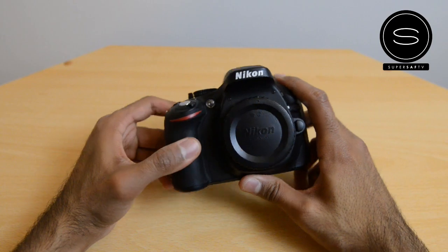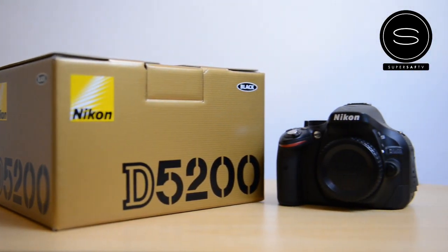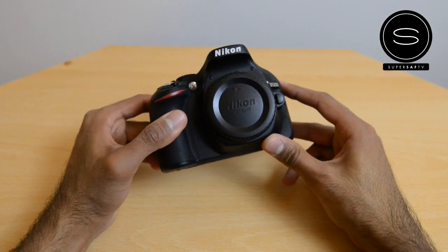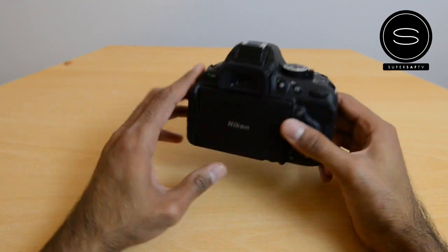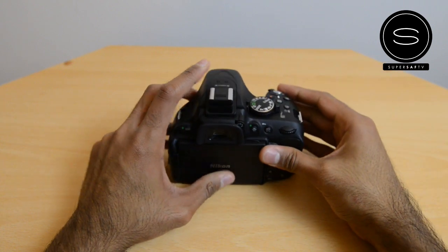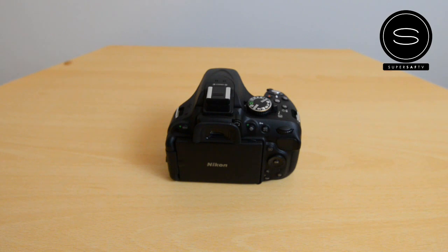I will be checking all of this out and giving you guys a full review, so do hit the subscribe button. I'll be using it over the next few days and really giving it a good test. I hope you enjoyed this video — if you did, please hit that thumbs up button, it really does help me out. This is Saf on SuperSaf TV and I'll see you next time.